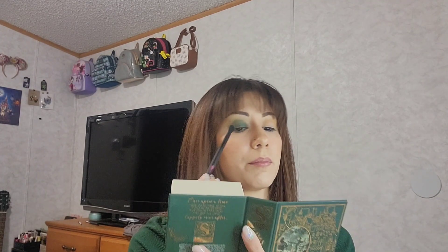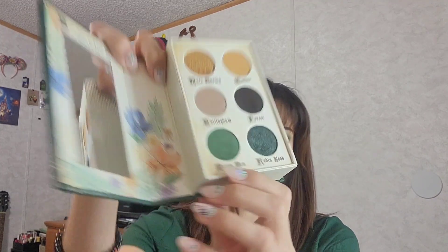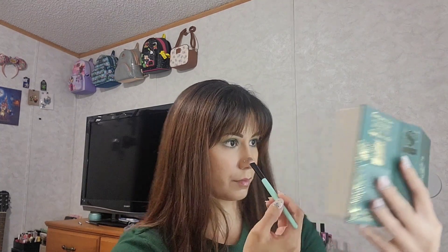I'm going to go back into the Merry Men shade and blend that out a bit more, blending it up so that dark green line isn't so harsh. I'll go off film and do my other eye, then come back. Okay, so both eyes are done. For my lower lash line I'm going to go in with the green shade Merry Men and buff that out into my lower lash line.